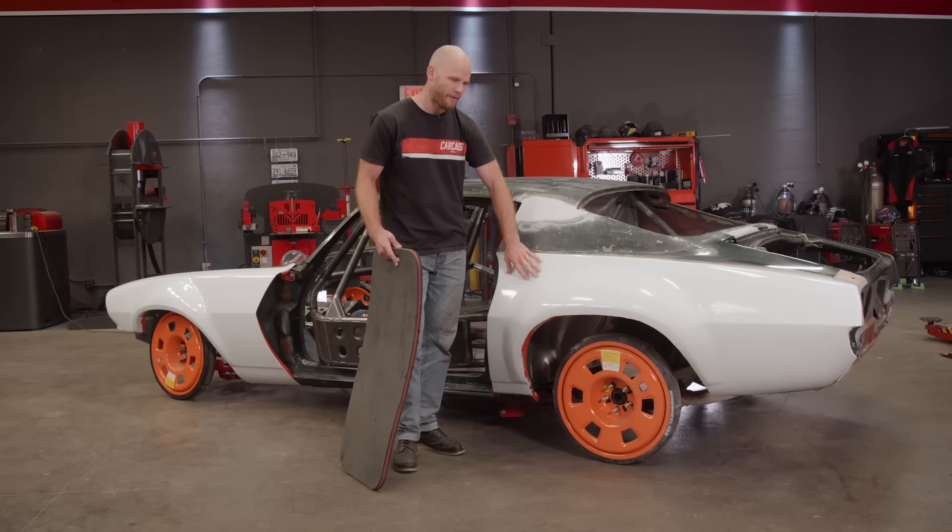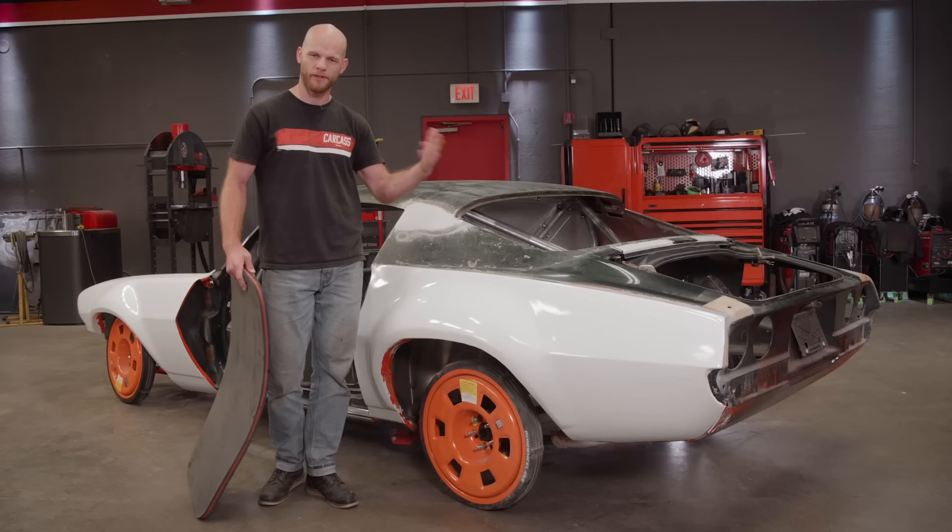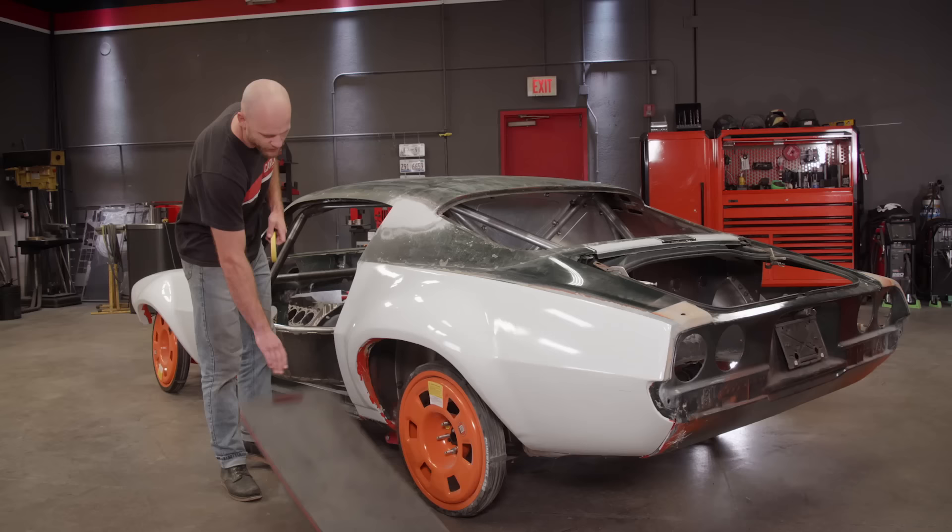We also want to cut out a polycarbonate sheet to replace our rear glass and show you how we mount that. We also have the carbon fiber deck lid, and we want to mount that and still make it functional so it hinges like the stock one would. But for right here, I'm just going to start with some tape so we can figure out a cut line.